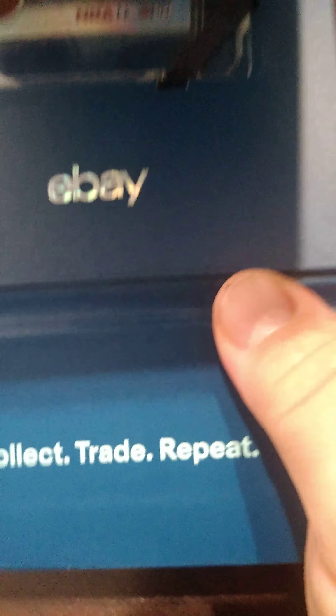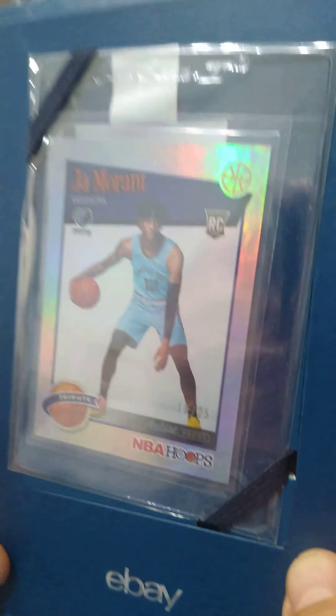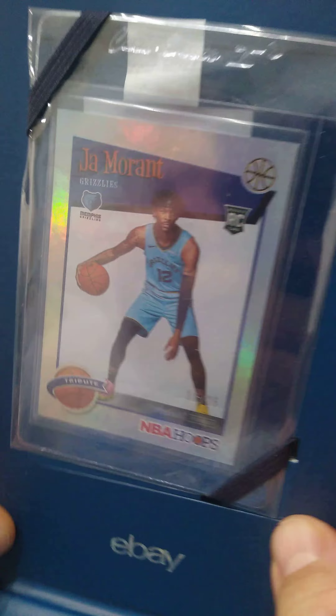NBA Hoops, Ja Morant, out of 25. It's artist proof. Very nice.